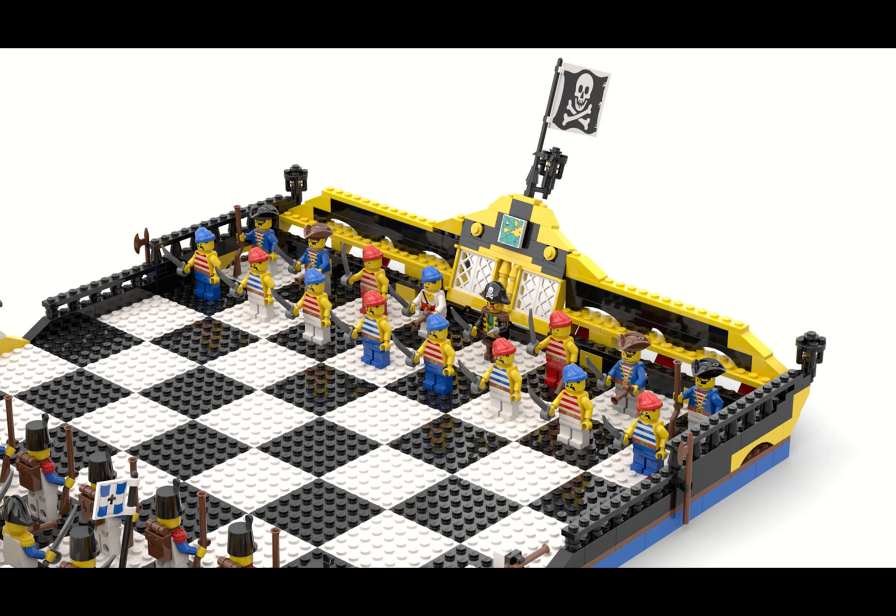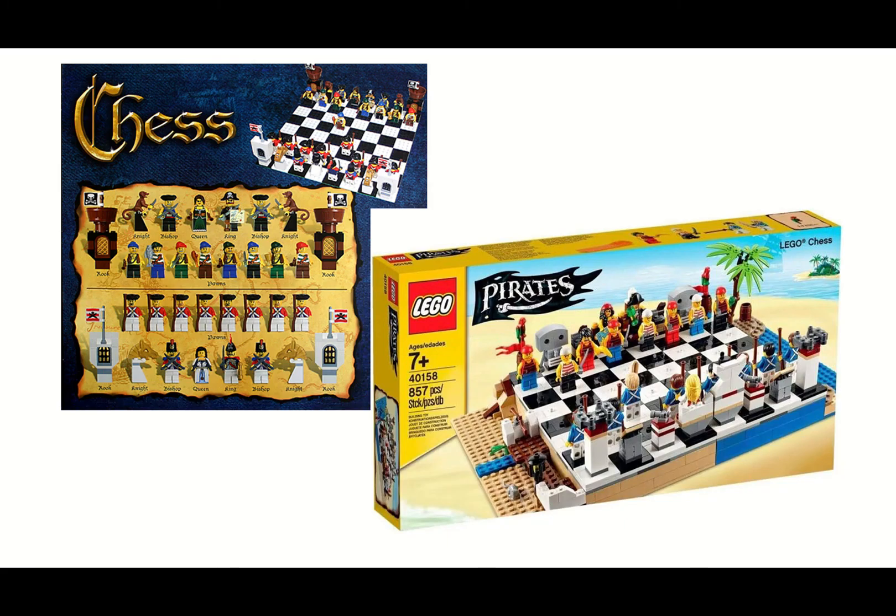I'm quite happy with how it turned out — it's a great tool. I recommend it if you want to give it a shot. You can also render these models as images, like I did here. So before we dive into the details of this MOC, why did I come up with this idea? Well, LEGO itself has come up with some chess sets in the past, including pirate-themed chess sets.